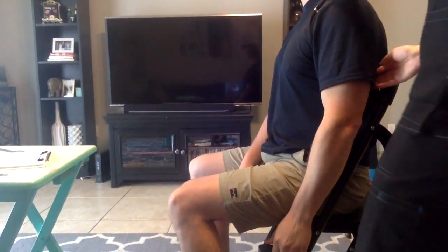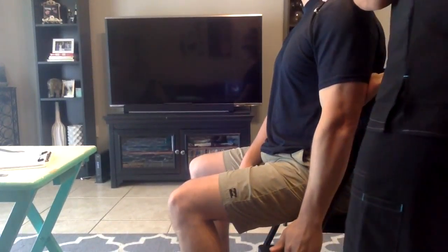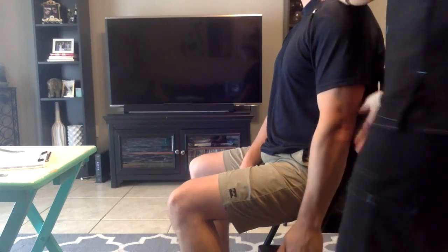Go ahead and bring your arm back down. What I'm going to try and do is pull your arm out. Hold it there. Don't let me move you. Perfect.